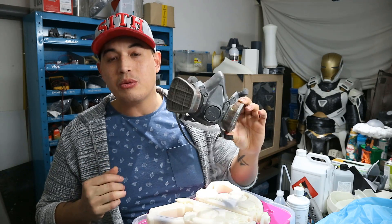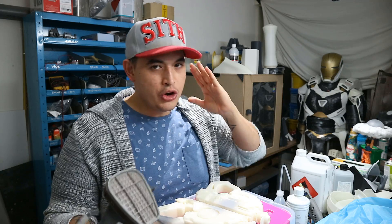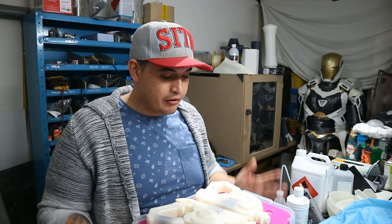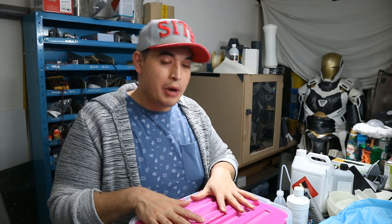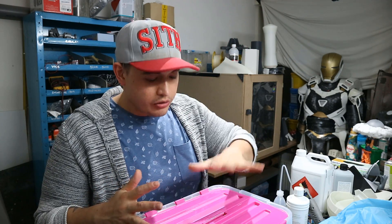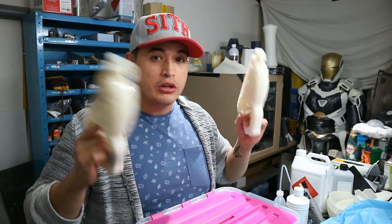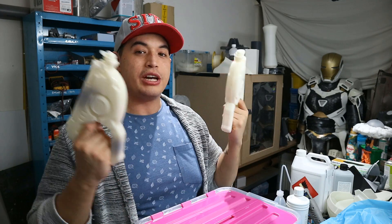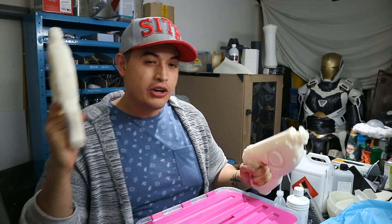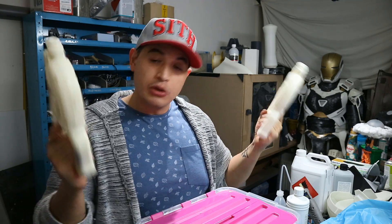As I previously said, get one of these respirators — it is the best investment you can make as a maker or cosplayer. Do not take this as a joke; your health is number one. I went away for hours in between takes and right now there is still vapor in this box — I opened it up and you can still smell it. Take caution, but it is still safe to do if you take proper safety measures. That's it for this video. I hope you learned a thing or two. This will save you a ton of time on sanding. Don't forget to share this video with friends who print with ABS, and don't forget to subscribe.